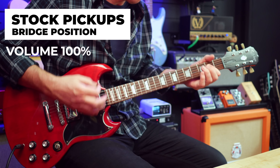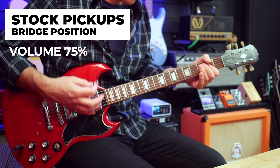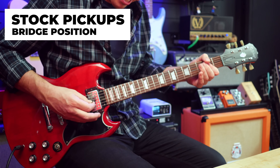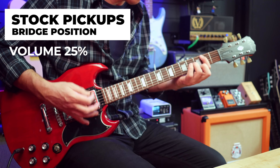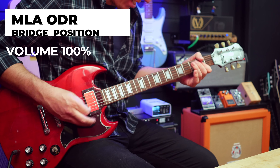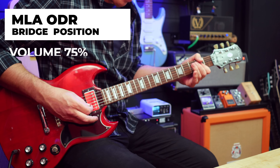Let's see how the bridge pickup responds to turning the volume pot down. This time again, I'm going through the Victory Sheriff 25.